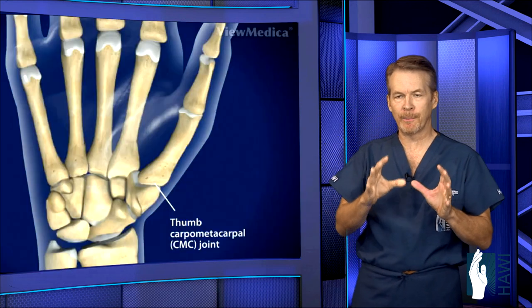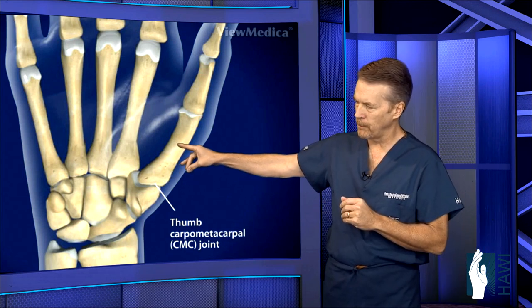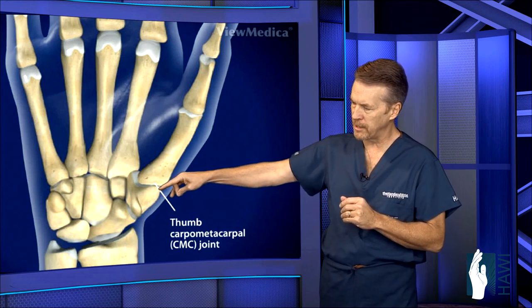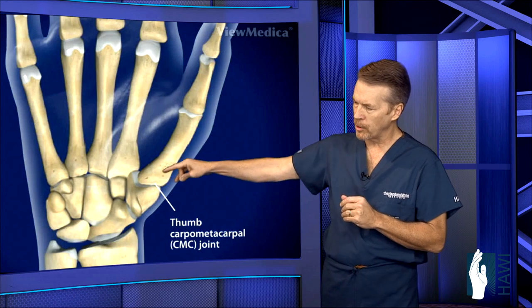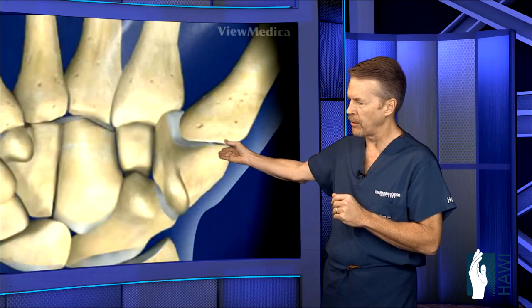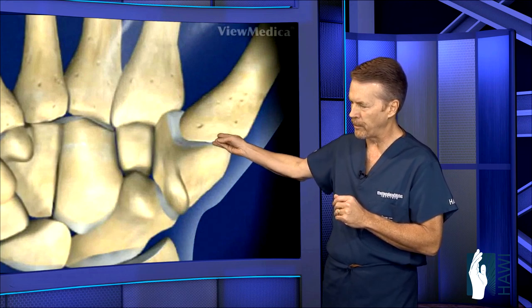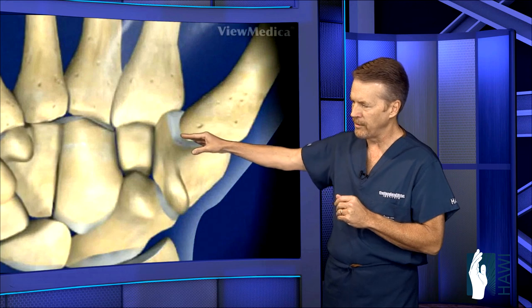We need to look at the anatomy to appreciate what's going on here. The TMC joint is made of the trapezium — it's a saddle-shaped joint with the thumb metacarpal sitting on top of that. There's so much movement in the thumb that occurs through this joint that allows our thumb to oppose to all the other fingers, and the thumb is 40% of the function of the hand.